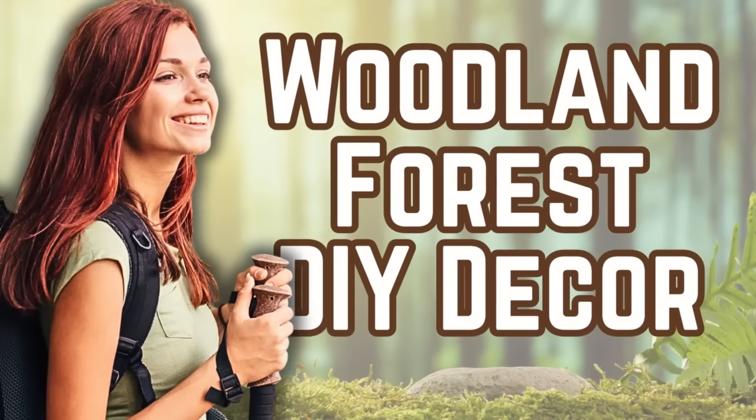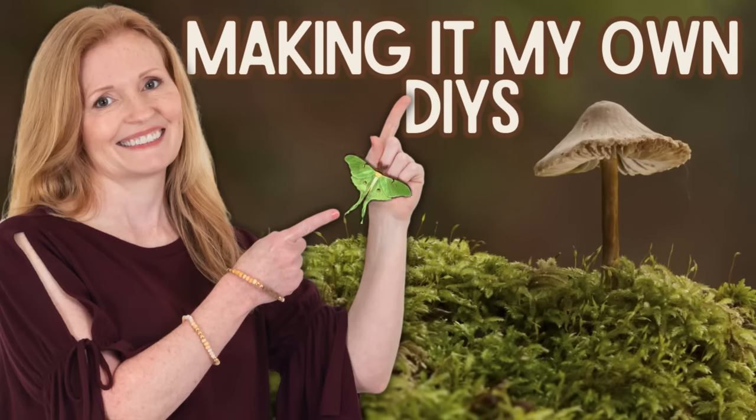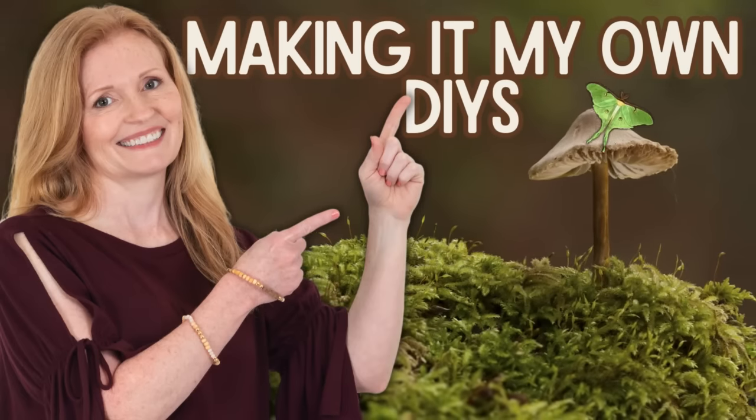Today we're making woodland forest decor. Keep watching. I'm Brandy and this is Making It My Own DIYs. Welcome back.